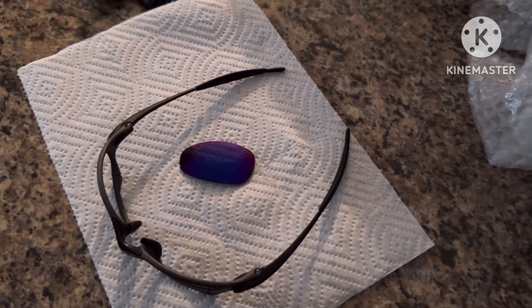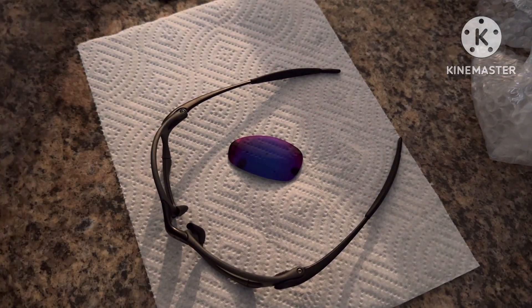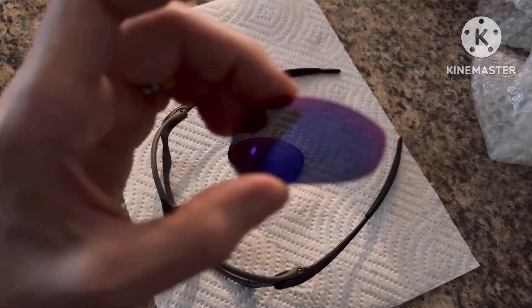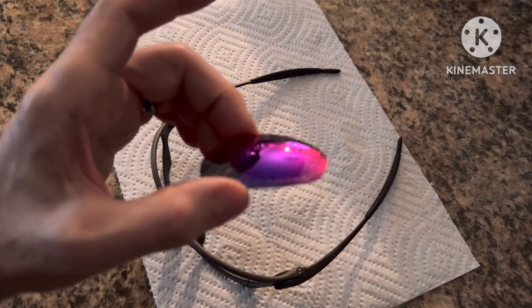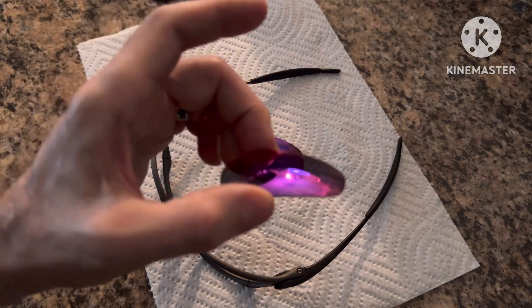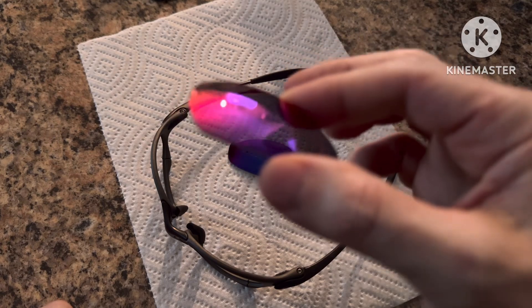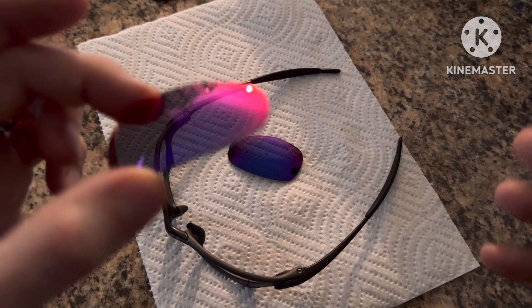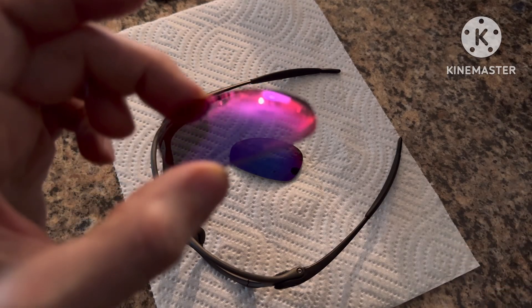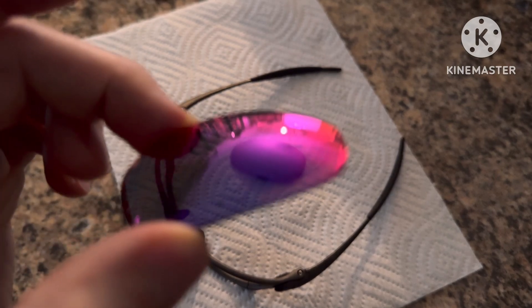I just want you guys to be able to see how nice these look. These are OEM lenses — they are not custom cut, which means they have the high definition optics just like you would buy any other pair, whether that's Ice, Plasma Ice, Plasma Emerald, or polarized black iridium lenses. These were cut by the factory, only four pairs were ever created, and they are factory-etched.